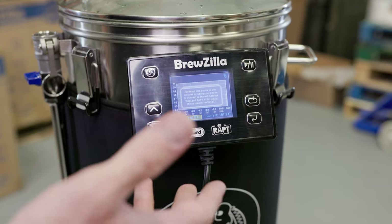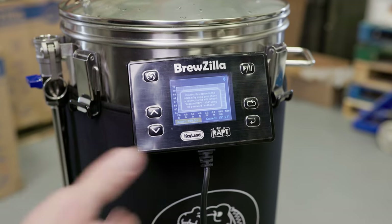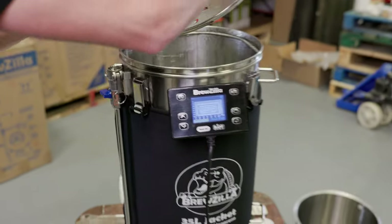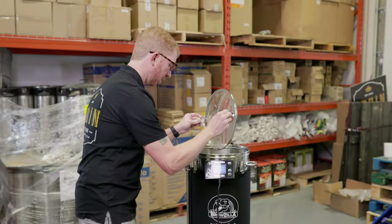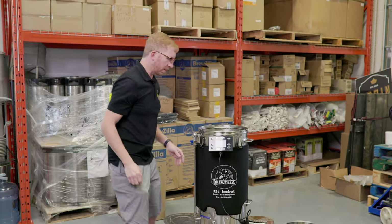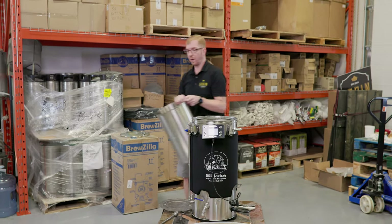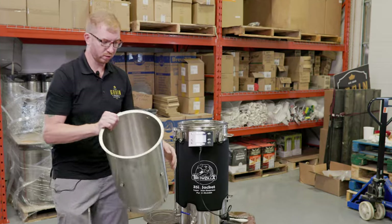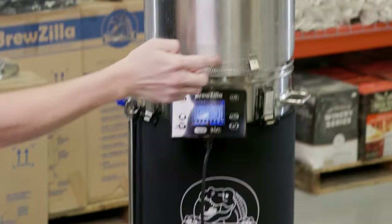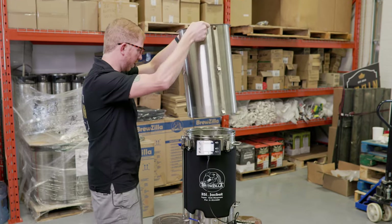Add in your water, set your mash temperature, hit play, and then just wait for it to get to the temperature you want. I usually heat to about 2°F higher than what I want to mash at, so when I add my grains the temperature is gonna lower and I'll be closer to what I actually want to mash at. Now if you haven't seen the new Gen 4 grain basket, there's no more center overflow pipe, and notice the perforated sides — this will help the mash flow a lot better.